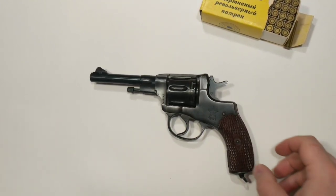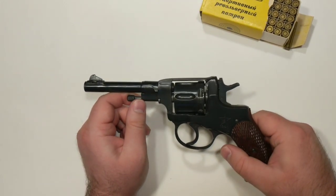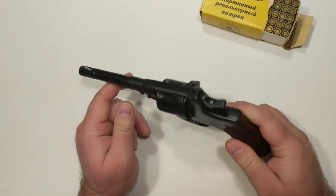Hey everybody, it's Jay. Today I'm taking a look at a gun that most of you have probably either seen, held, or own. Maybe you've seen it in a video game. But this is the M1895 Nagant Revolver.